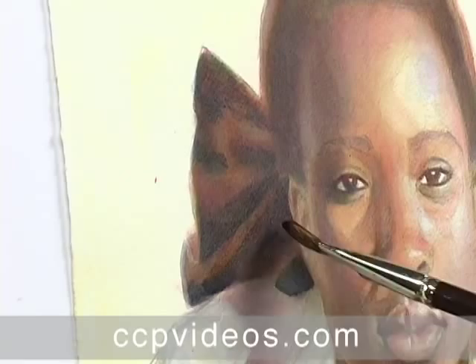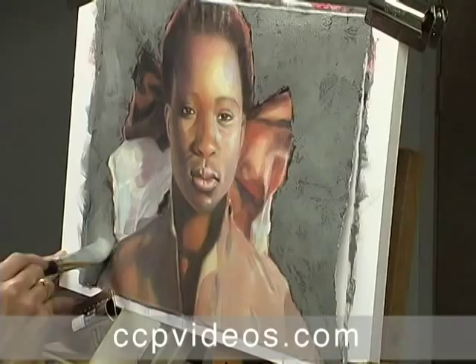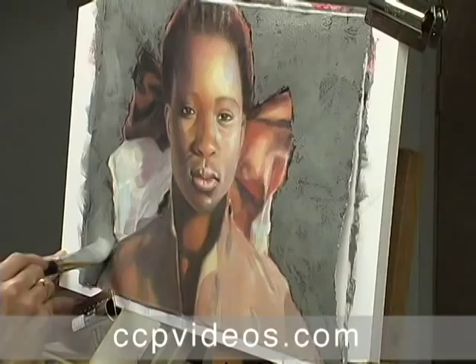She rarely mixes on the palette, instead layering bright pigments to create organic neutrals on the paper. Jean caps the portrait with a contemporary opaque background. Take the wet into wet challenge head-on in Wet Glazing Watercolor Portrait with Jean Peterson.